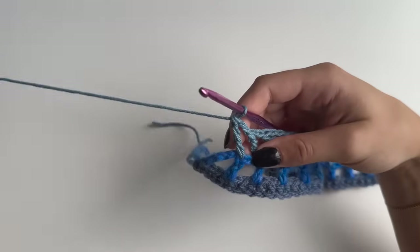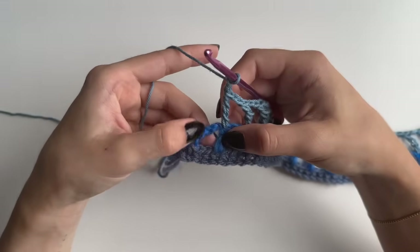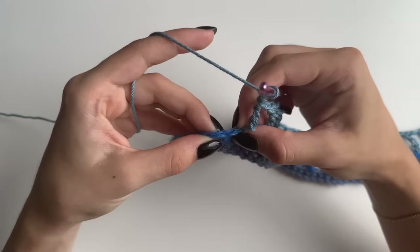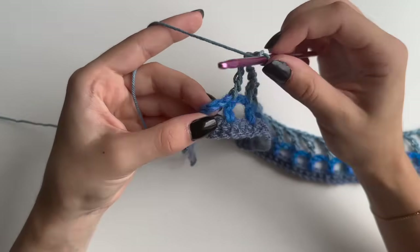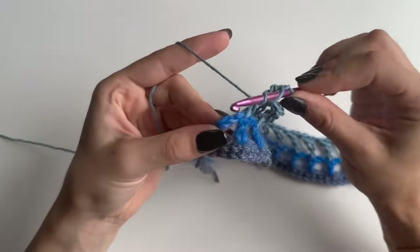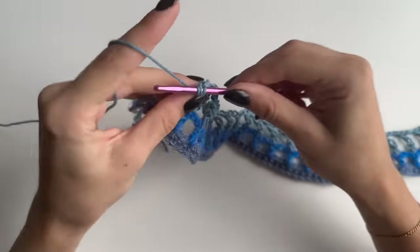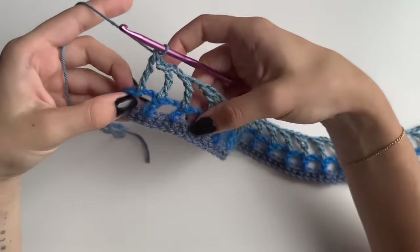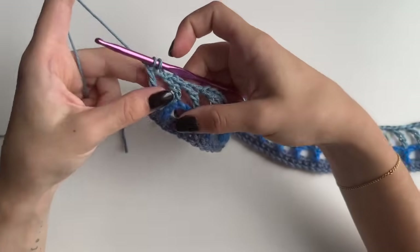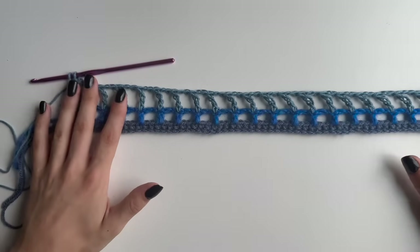When nearly at the end, chain two as always. Since this is our chain from last round, find the two chains to skip and do the stitch into the third chain: yarn over twice, go into that stitch, pull up a loop, yarn over, go through two, through two, through two, and two — but don't pull through the last two loops because we will be changing color. Each row I'm changing color, but it's up to you if you want to do that.